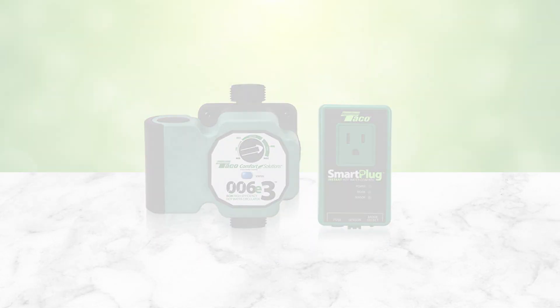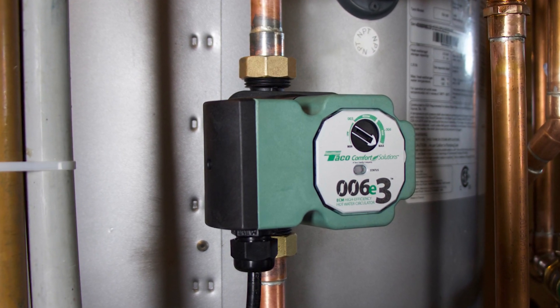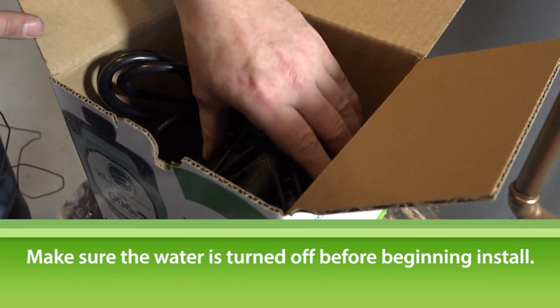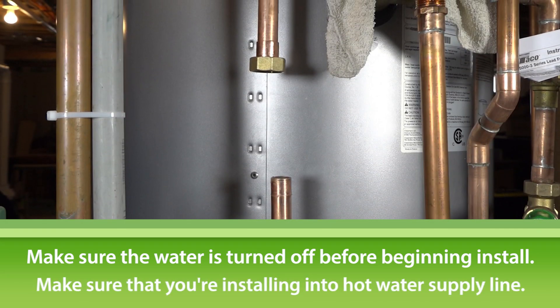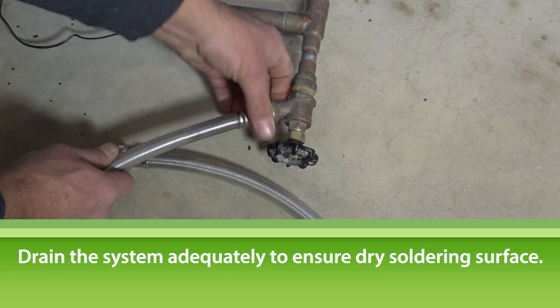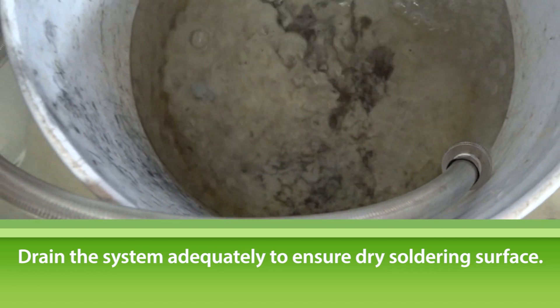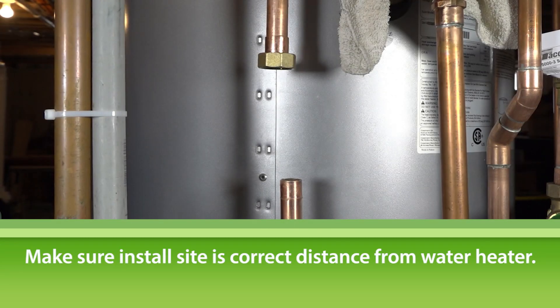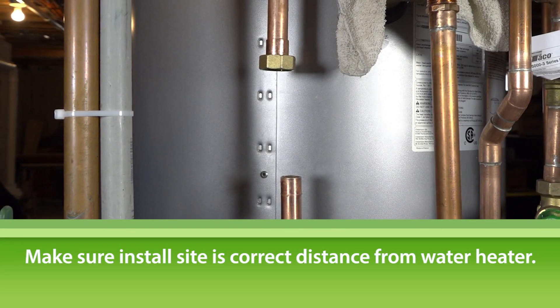First, we'll show you how to install the 006E3 into your system. Make sure the water is turned off before installing the 006E3 and that you're installing it onto the hot water supply line. Drain the system adequately to ensure a dry soldering surface. Make sure the area where you're installing the circulator is the correct distance away from the water heater before cutting any pipe.